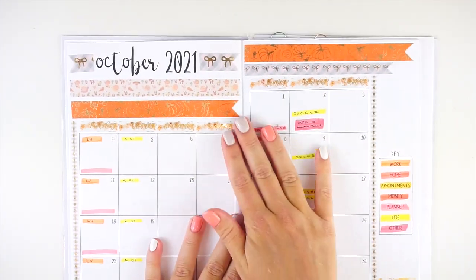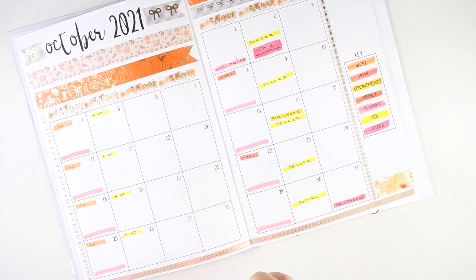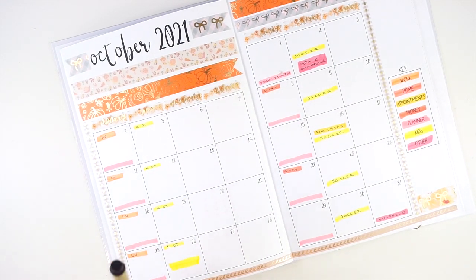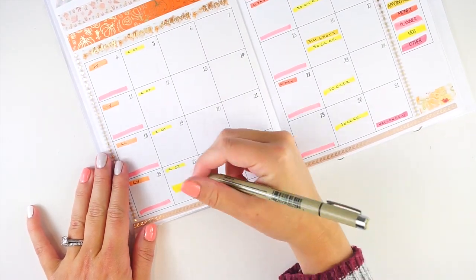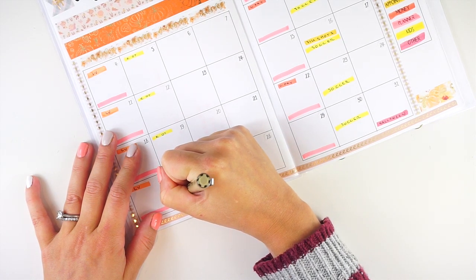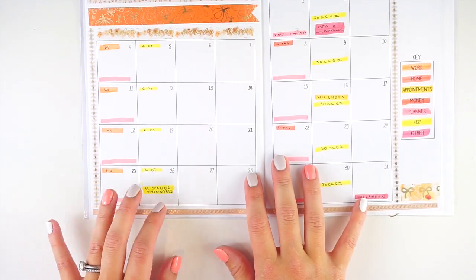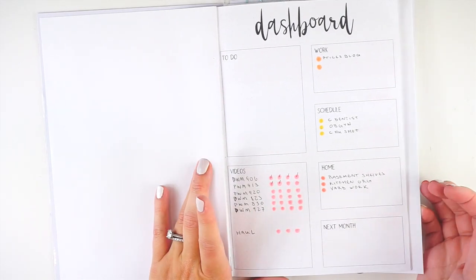First up, on the October monthly calendar I have something to add — my son has a show-and-tell day at school with an orange theme. He's super excited because they didn't have show-and-tell in his two-year-old class last year, and he used to cry every time it was his sister's show-and-tell day. I'll grab a mildliner to mark it in yellow on the calendar. I'm also really liking writing with the Simply Gilded pens lately.